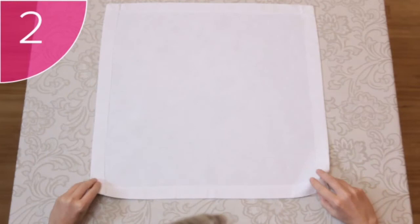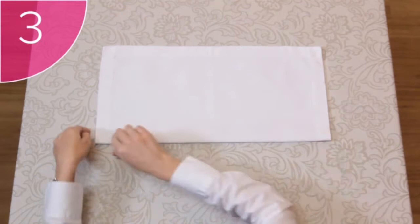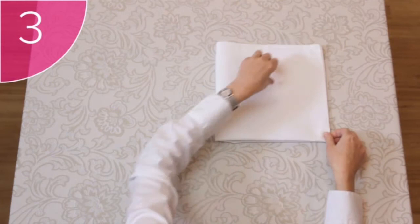Step 2: Take the two bottom corners and fold the napkin in half. Step 3: Fold the napkin in half again, this time from the left to the right.